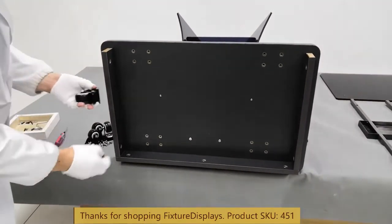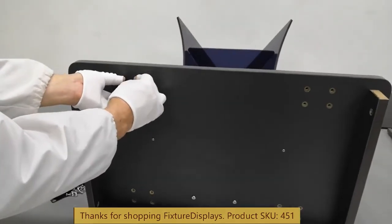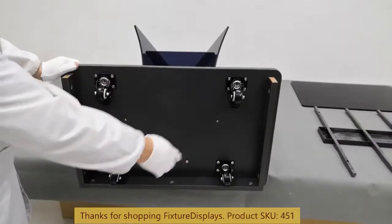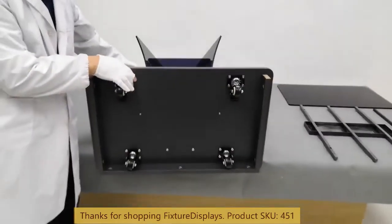At this stage we're ready to install the four casters — four screws on each. Having a light duty power drill would save you a little bit of time.